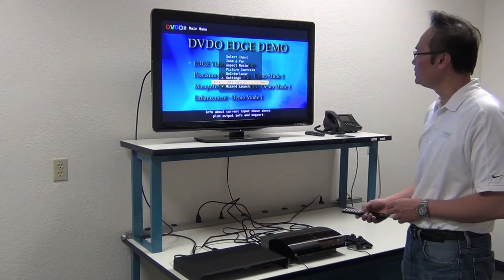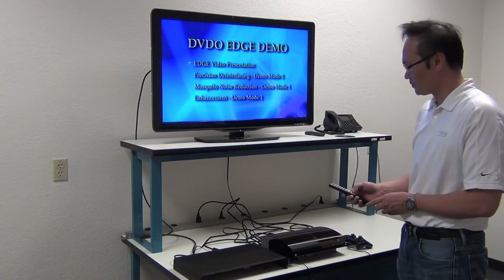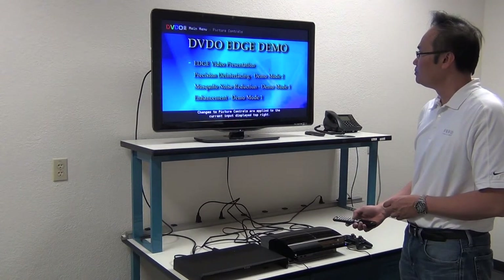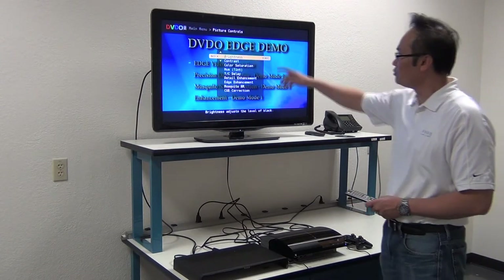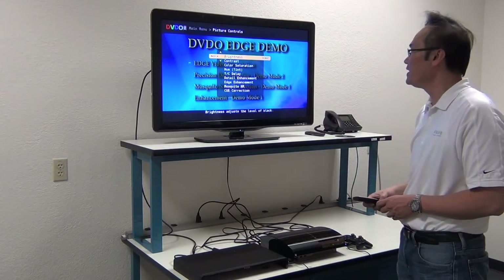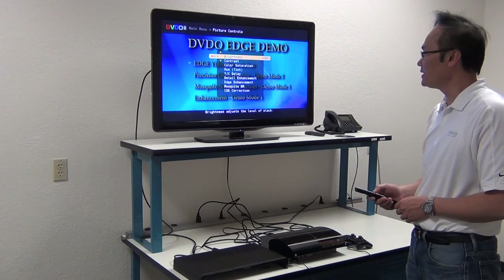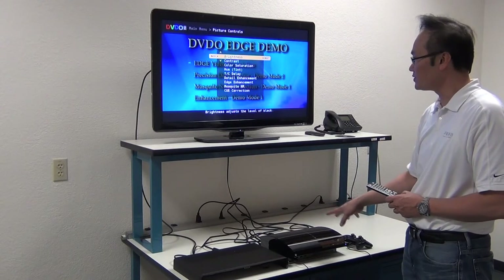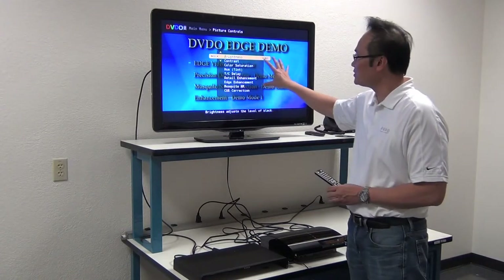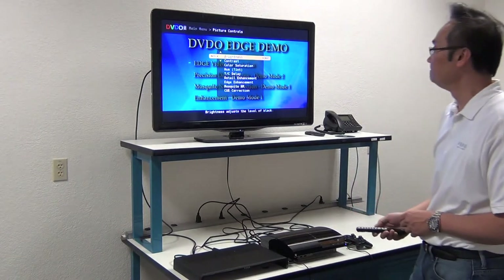Let's quickly go through what you can do with the input controls. The picture controls include brightness, contrast, saturation, hue, YC delay, detail enhancement, edge enhancement, mosquito noise reduction, and chroma upsampling error correction on source. These controls are per input, so you have separate settings for each of the inputs on the back of the DVDO Edge Green.